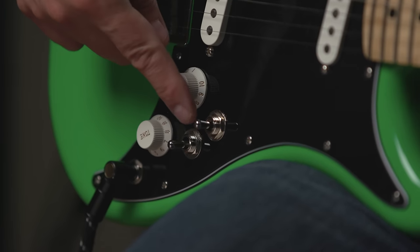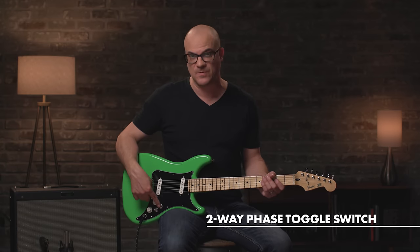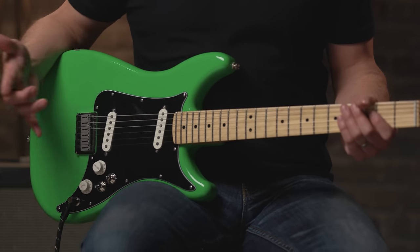Control-wise, we have a master volume, master tone, there's your three-way toggle for the two pickups, and then this switch here is a two-position phase switch, so you can go in and out of phase when you're in the middle position. Let's hear what that sounds like.